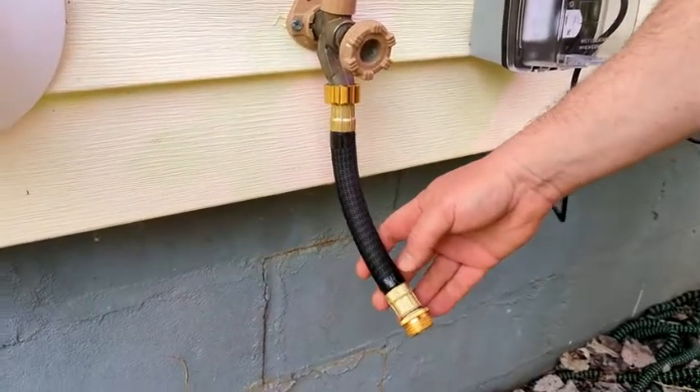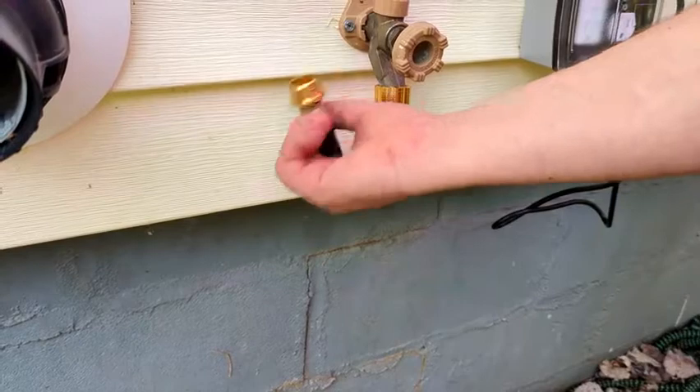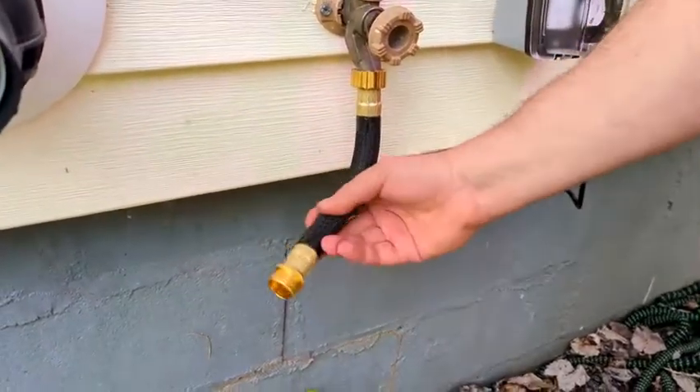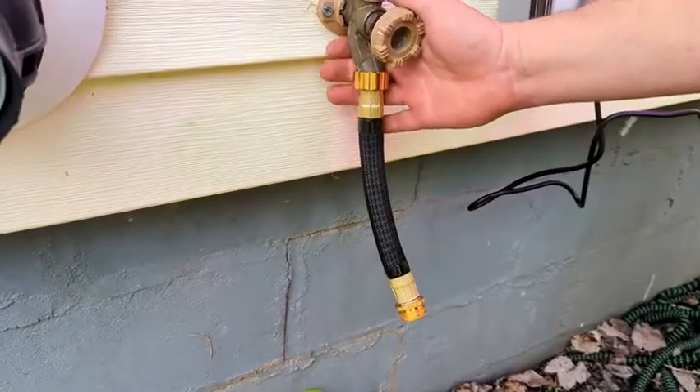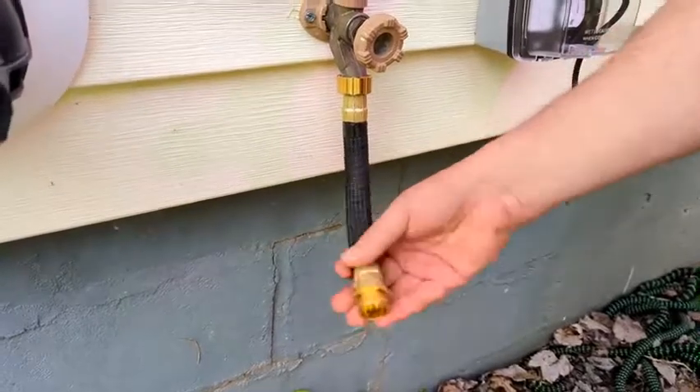With this hose extension, this will be able to twist in all directions, and you'll see that even when we have water in there it's still super easy to twist — flexible and reduces all the pressure off your nozzle and just lets the hose actually move off of that extension.